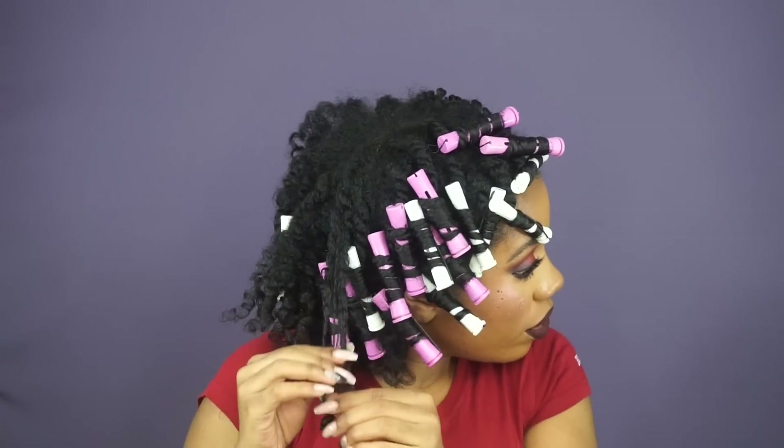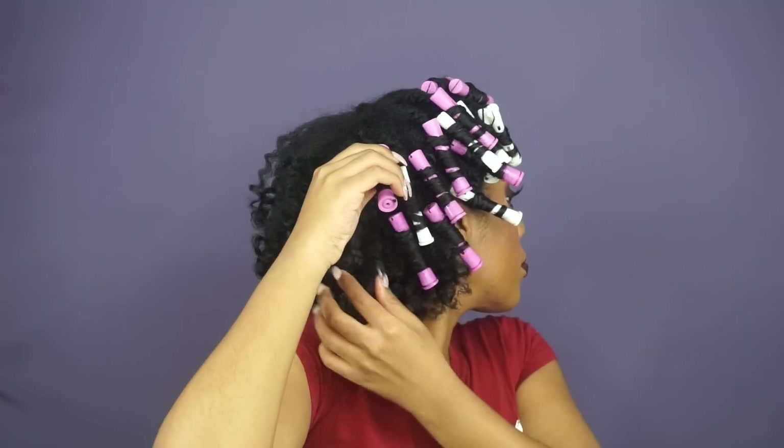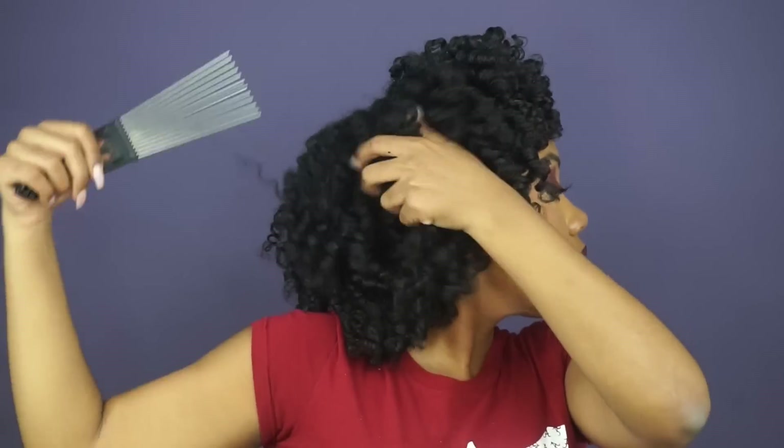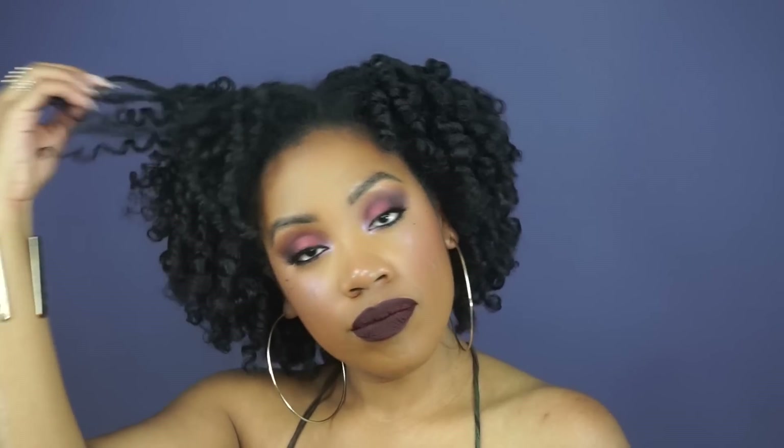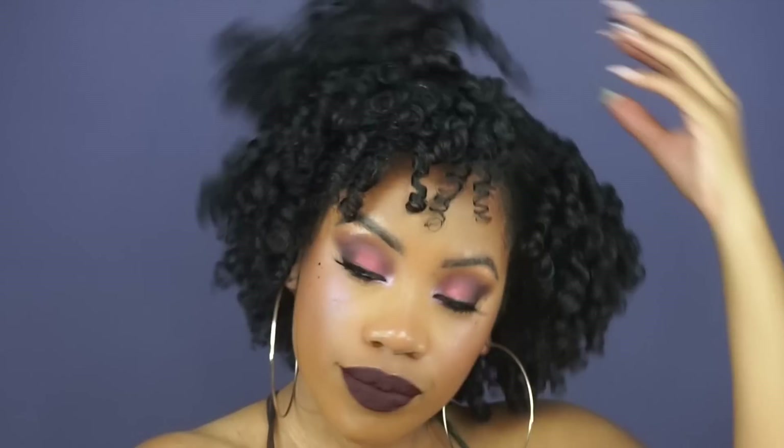One thing I did experience was a little flaking on certain parts of my hair — I think it's just in the areas that didn't completely dry, mainly in the front. But it wasn't super bad and I was able to get those flakes out. All in all, I will be using this brand again. I love how defined and soft my hair is. If you're looking to purchase Tailored Beauty, I'll have that information in the description box below. Feel free to comment any questions, and thank you so much for tuning in — see you next time, bye!